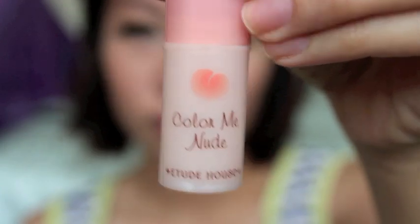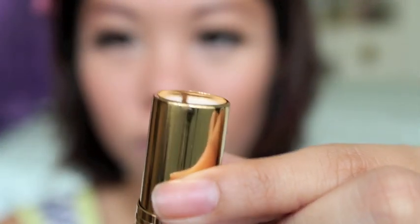I'll cover my tinted lips first with Etude House lip concealer. This is optional, but if you're going for a character who doesn't wear lipstick, I'd recommend neutralizing the lips. For my lip color, I will use Revlon in Primrose.